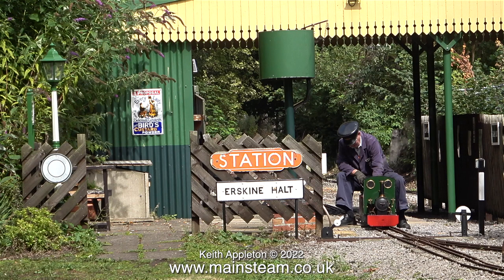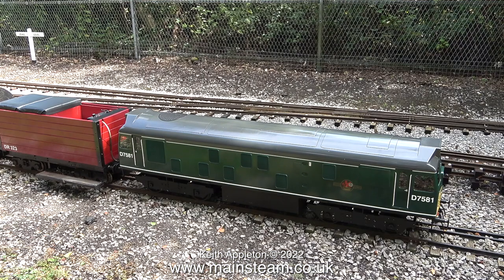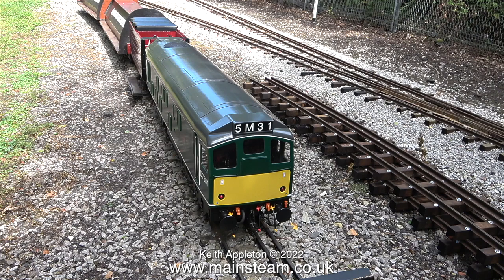Here's a shot of the station — no passengers, just the station. This looks like a 7¼-inch gauge Class 25 diesel. I bought a couple of these a few years ago but never got round to finishing either of them. I sold both of them to a friend of mine, and I don't think he's done anything with them either.